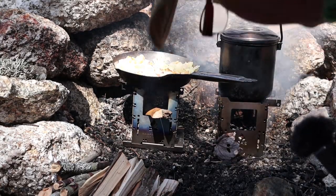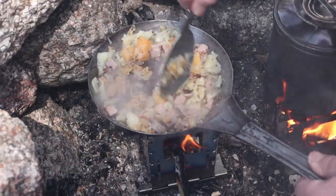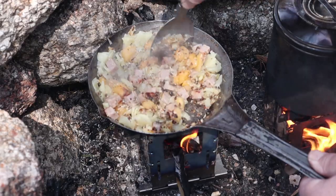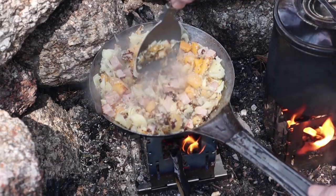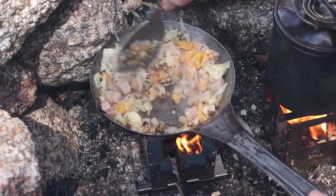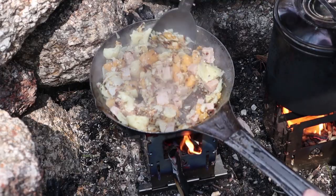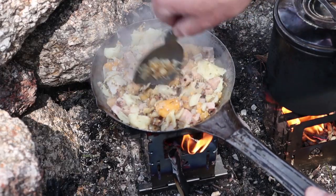We'll have a few more comments on these two stoves before we close out the video. The bubble and squeak is just about ready — getting a little browned on the pieces of cabbage, vegetables, and meat. Good timing, I'm hungry.